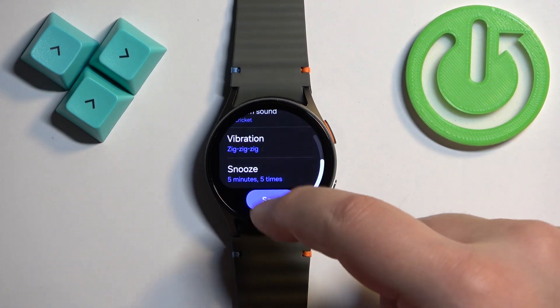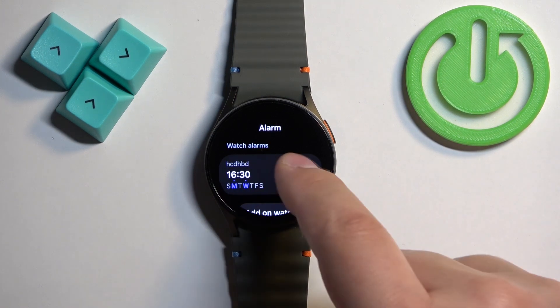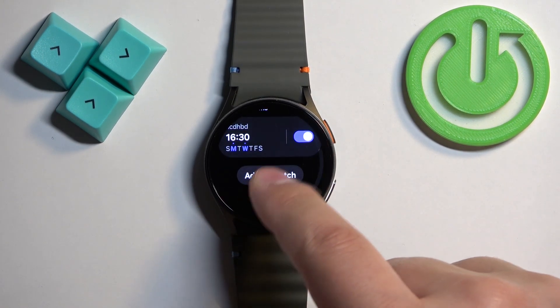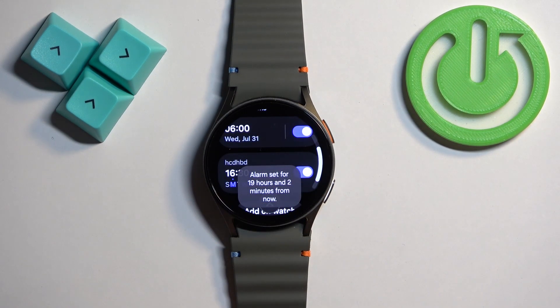Once you're done customizing your alarm, tap on 'Save,' and we have our alarm right here. We can turn it on or off. You can also add multiple alarms — let's quickly add one — and now we have two alarms.